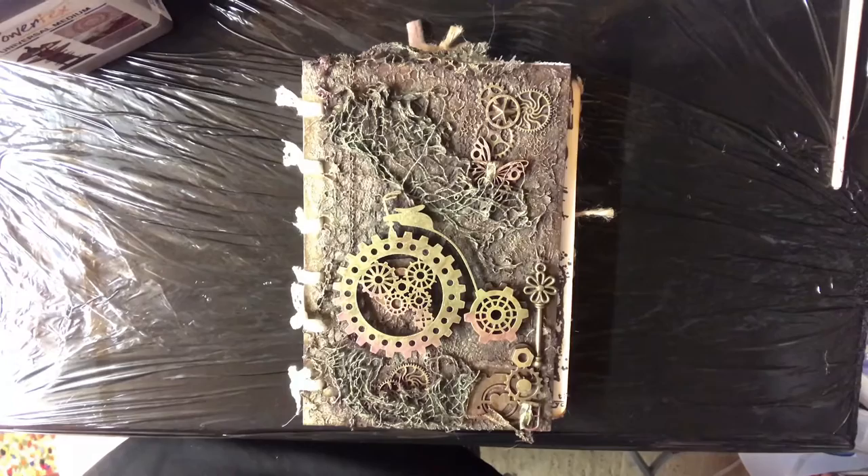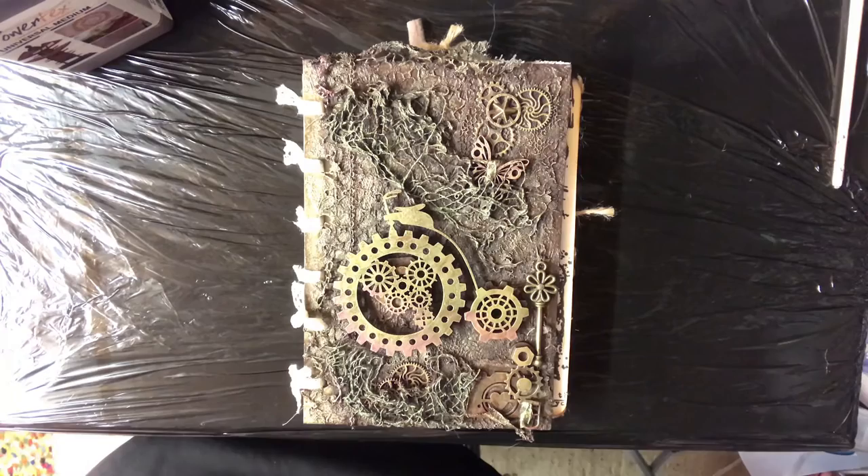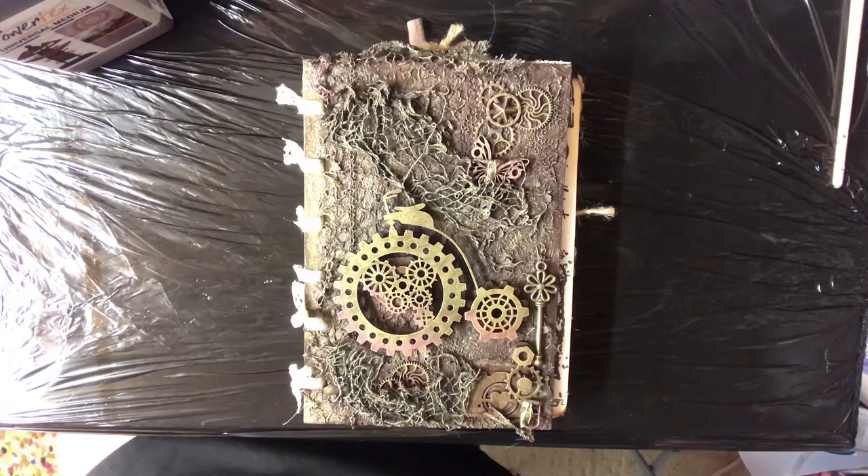Hi, this is Lisa from Punkcreation, welcome back. Have I got a treat for you today! We're going to park the Steampunk Journal just for a couple of days while I think of some new and inspiring pages for my signatures. I just wanted to introduce you to the other love of my crafting world, and that is Powertex.